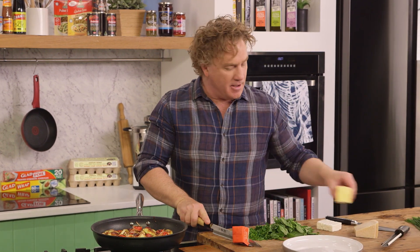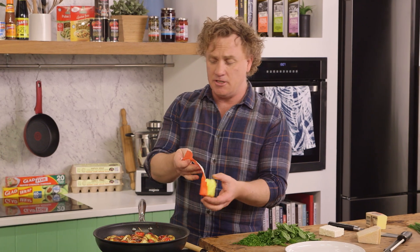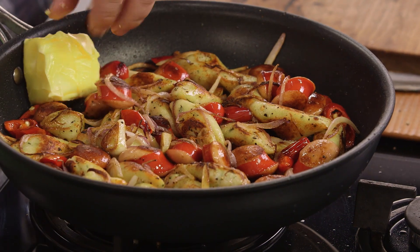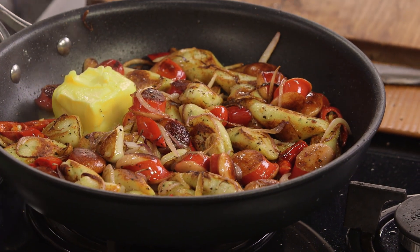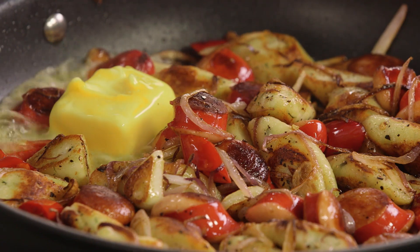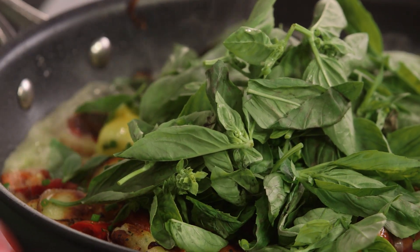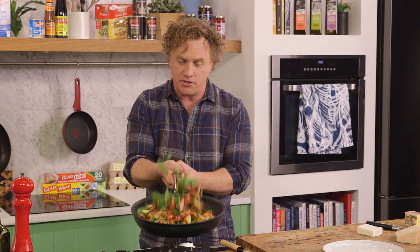Look at the color - the caramelized onions, the gnocchi, the cabanassi sausage - it's all just right. Now to finish it off I like to add a little bit of butter. Butter is what makes everything taste delicious, and butter with gnocchi and cabanassi together is fantastic. Soften the butter up a little bit so it melts nice and quickly - it almost becomes the sauce that goes through it. And of course, herbs - you can't have a great pasta dish without fresh herbs.